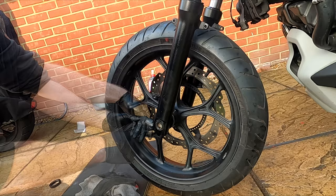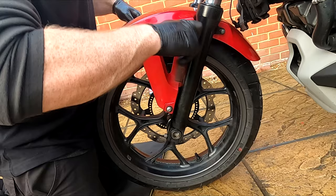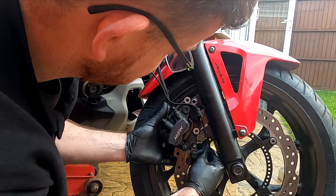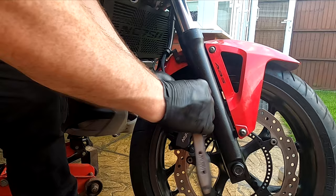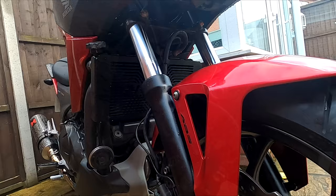Now carefully install the mud guard. Install the caliper and tighten bolts to 30 Nm. Gently remove the trolley jack and pump the front brakes so the pads settle. Check the suspension operates correctly and there are no leaks. Now clean the brake disc and wipe all the areas where you have worked.